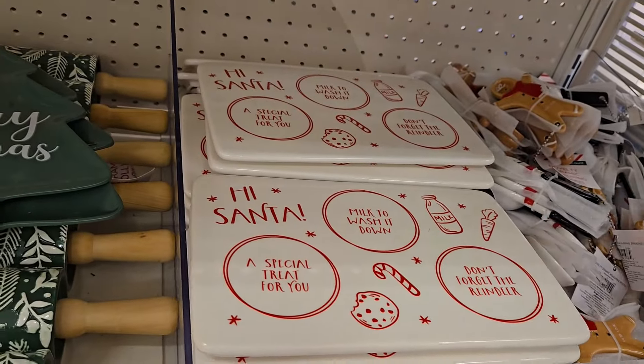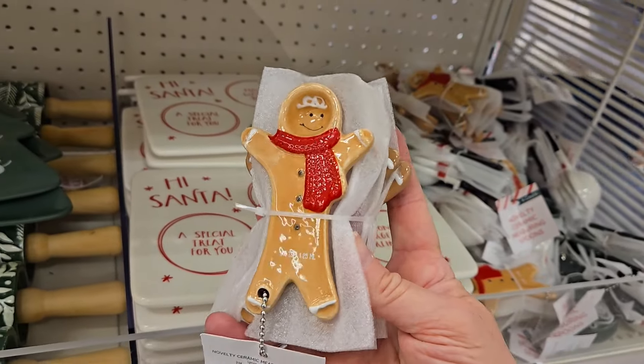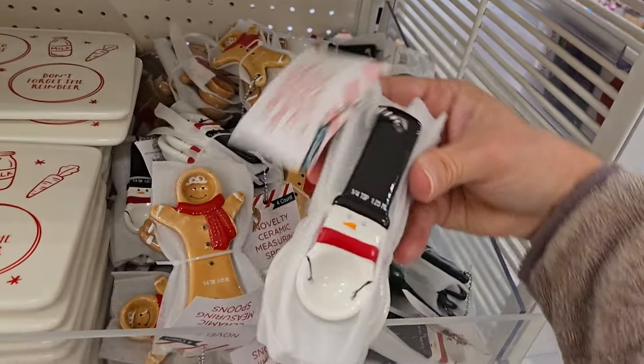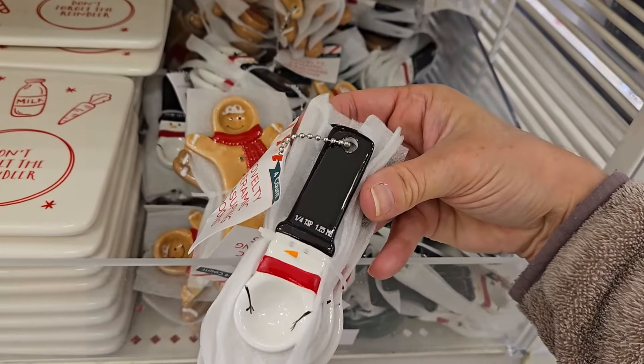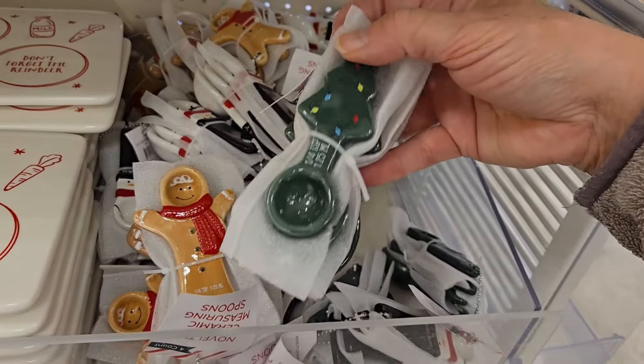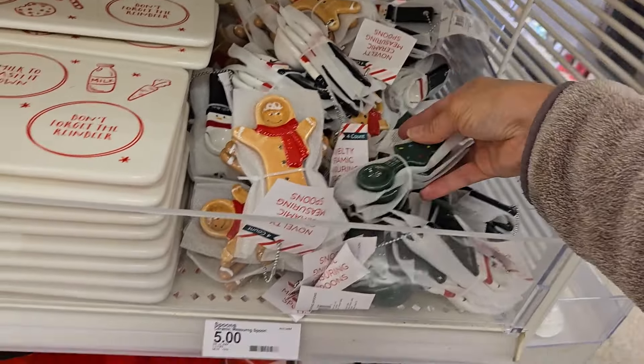They even have a really cute measuring spoon set — this is the gingerbread. These are five dollars. They even have a snowman, that's very cute, and I see a Christmas tree as well. Those are really precious for five dollars.